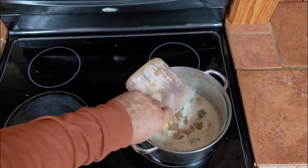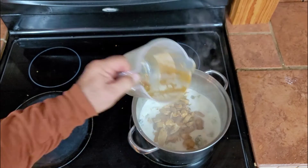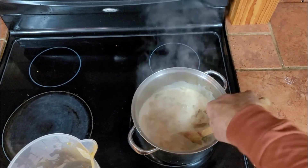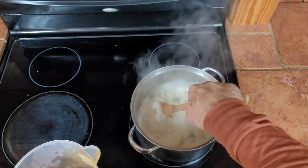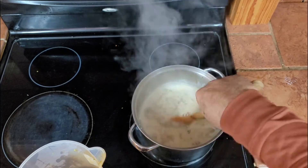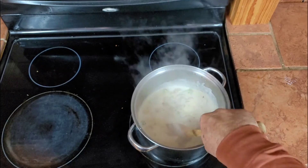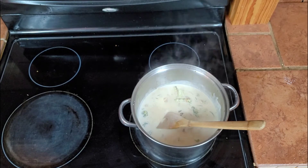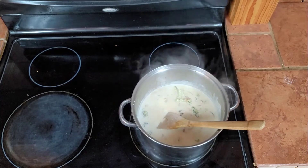Going to add my three and a half cups of chicken. Get all the juices in there that the chicken cooked in. Give it a small little stir. Reduce heat a little more. That's it for 20 minutes.